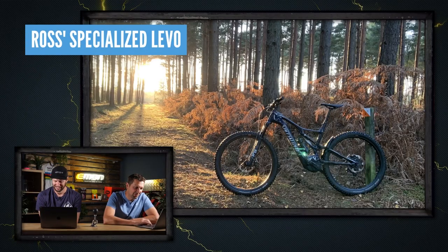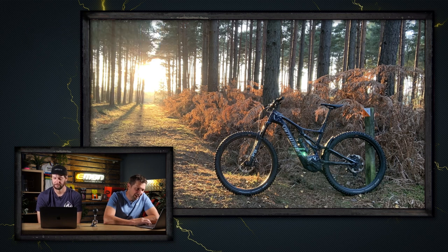We have got a great Bike Vault this week. Kicking things off, we've got a sunset shot from Ross out in Swinley Forest — he's got a Specialized Levo here. Very nice. I've got one problem with this picture and I'm going to be pretty firm today: it's non-drive side. Sorry EMBN viewers, we want to see drive side. It's really nice though.